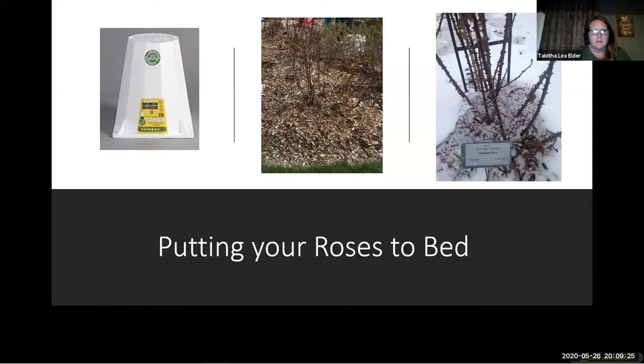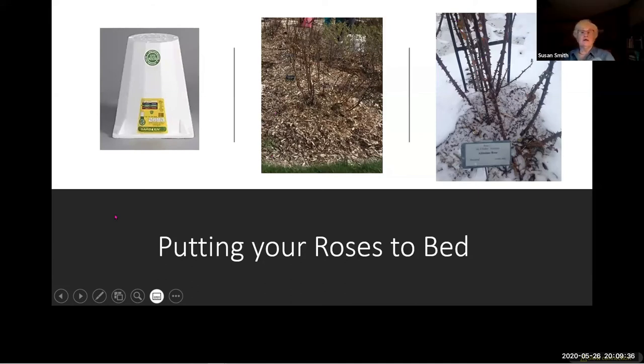Judy asks: do rambler roses have to have a support of some kind? If they don't, they will sprawl across the ground or grab hold of anything they can. If you look in old cemeteries or abandoned farm sites where they used to grow...